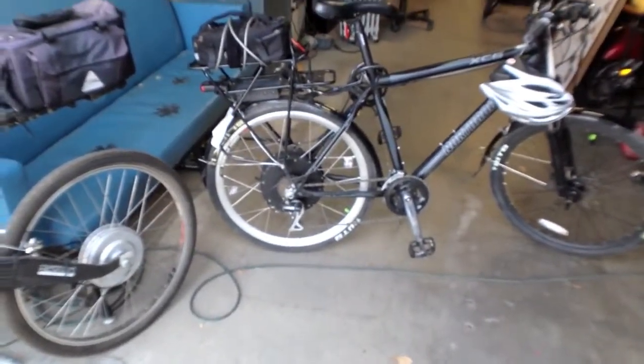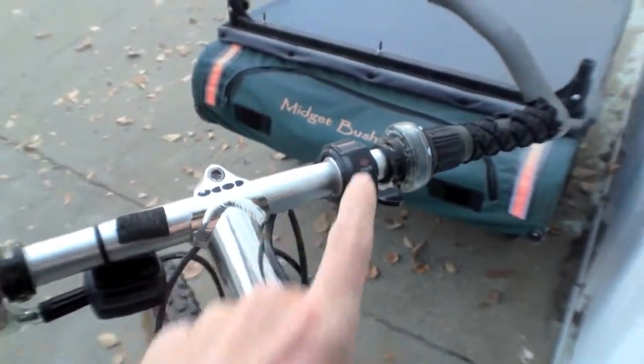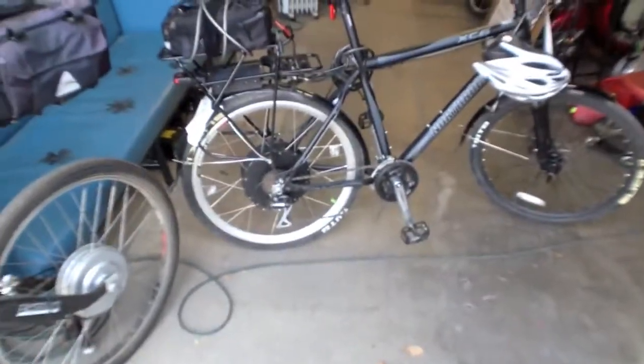Both bikes have thumb throttles — I'll zoom over so you can see. There's the Pegasus thumb throttle, and the other kit is the AETEMA, spelled A-E-O-T-E-M-A. It's unique and very cool.